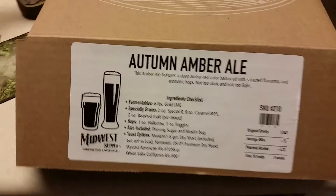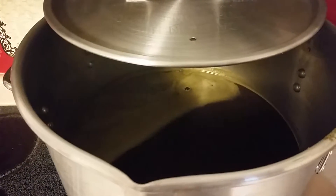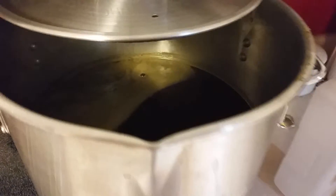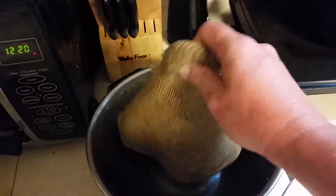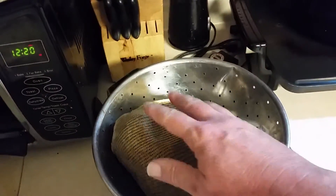Anyway, the autumn amber ale is what I'm doing today. I've got 52 more minutes on this boil before I put in the Fuggle hops, and like I say I may actually put in more hops than that.